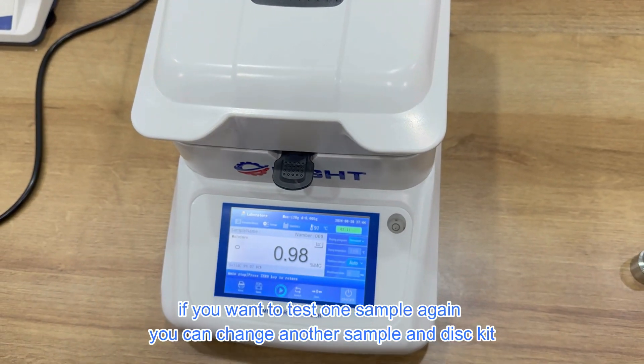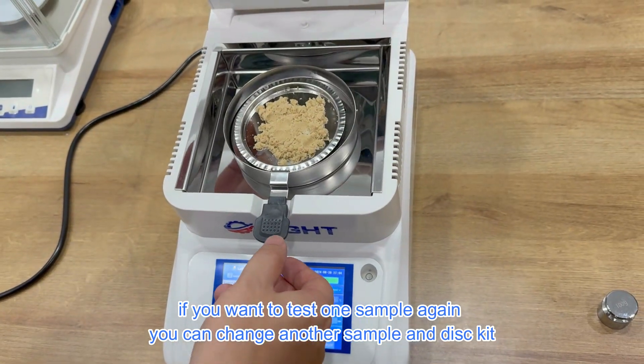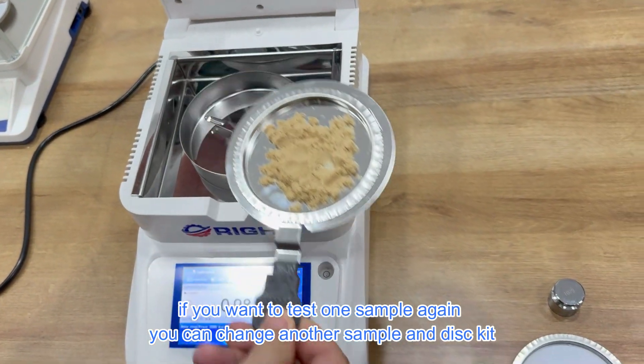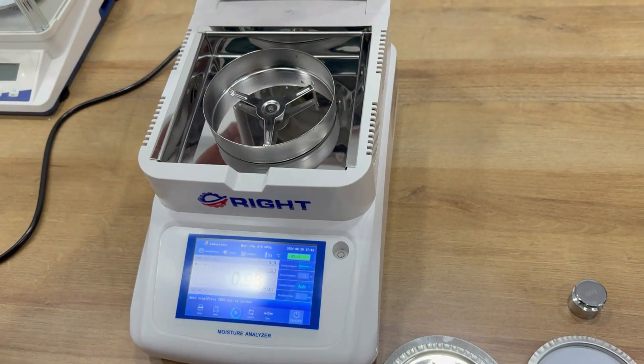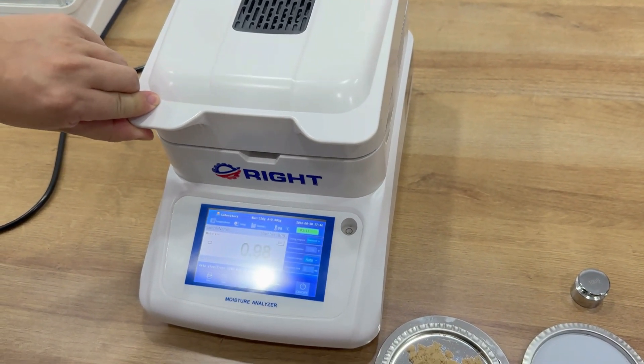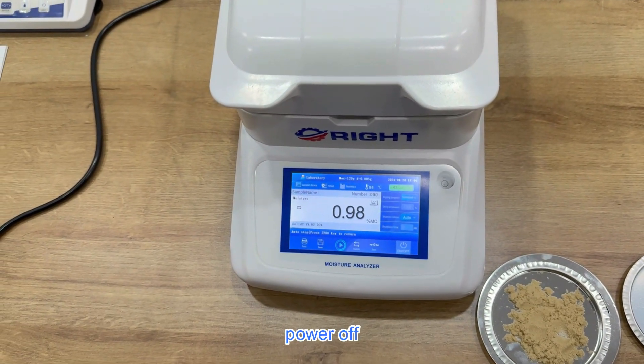If you want to test one sample again, you can change to another sample under this case. To finish the test, you can pour off. Thank you.